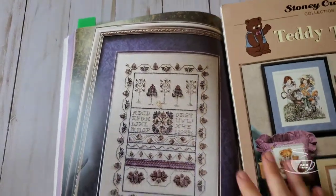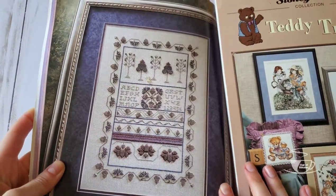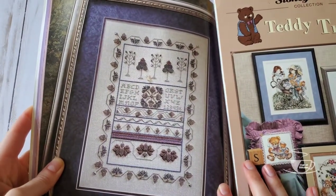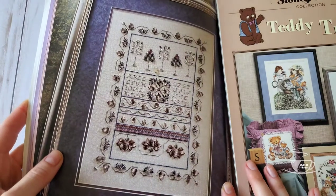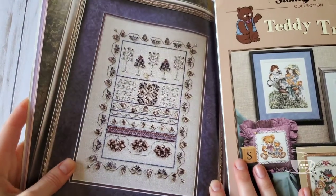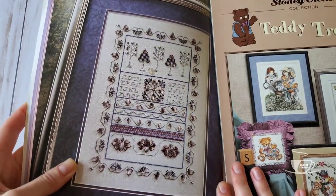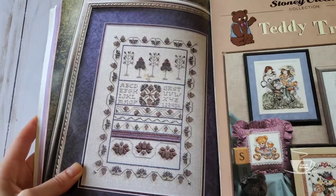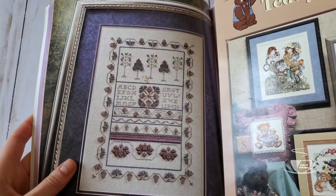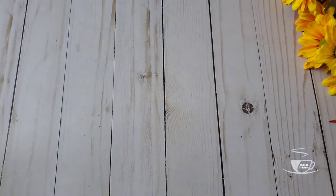This one is one of my favorites and my husband's favorite actually. I think it's very beautiful — it's graphic, it doesn't look like anything else. It's called the Acorn Sampler — very pretty, very — let's say even masculine, right?